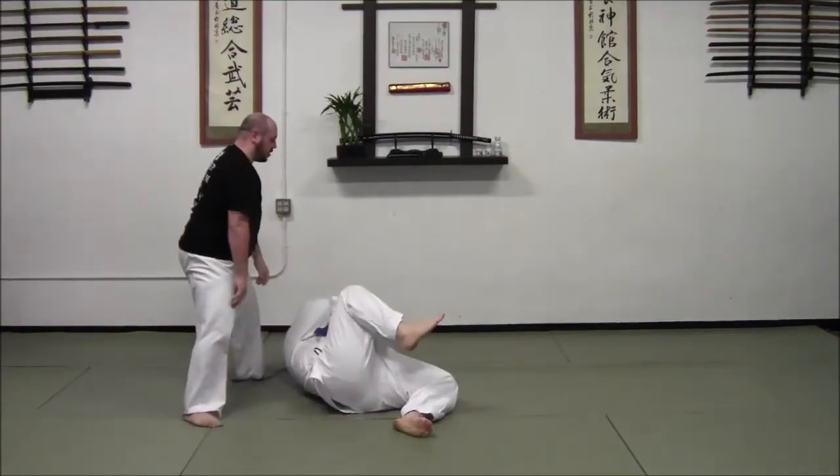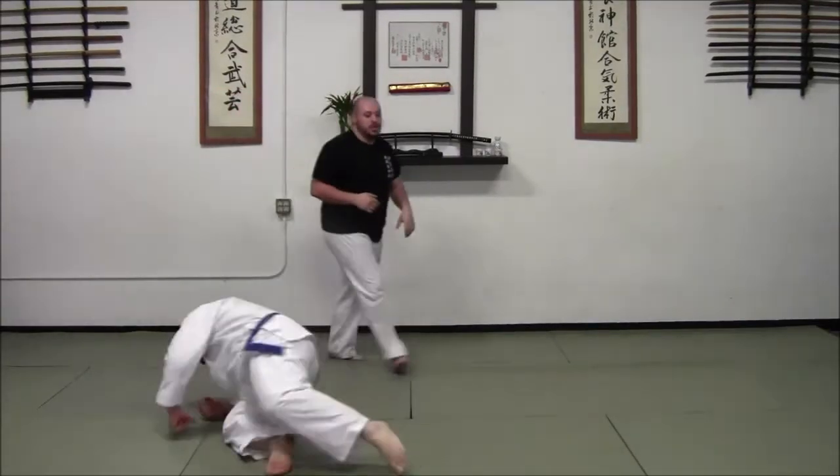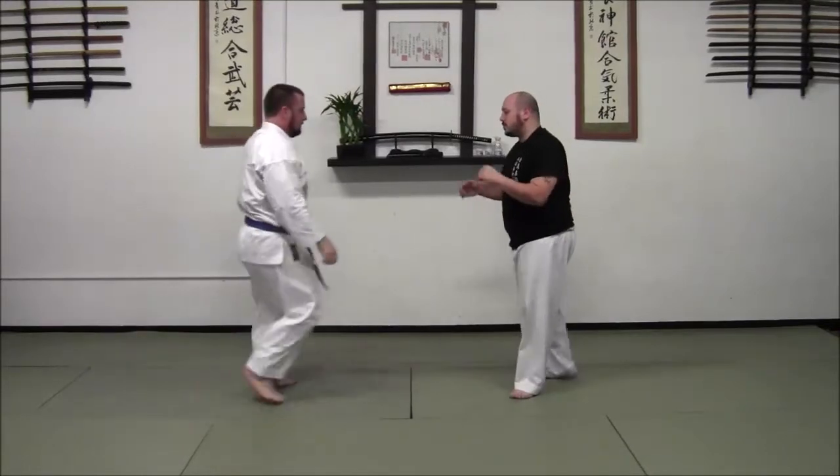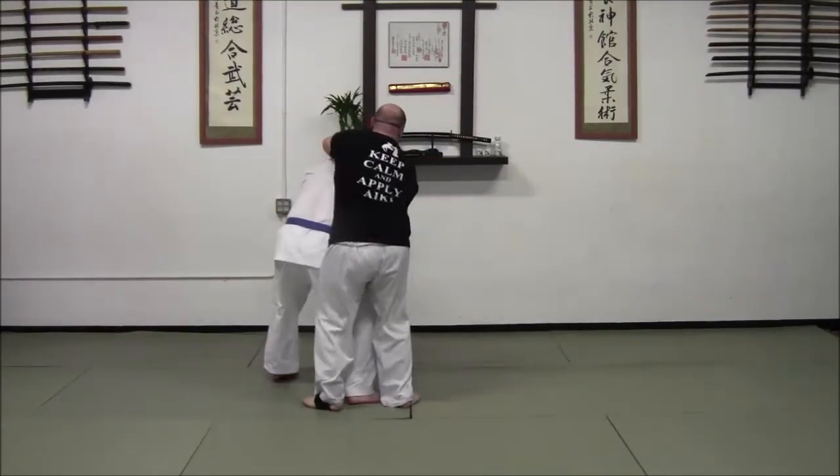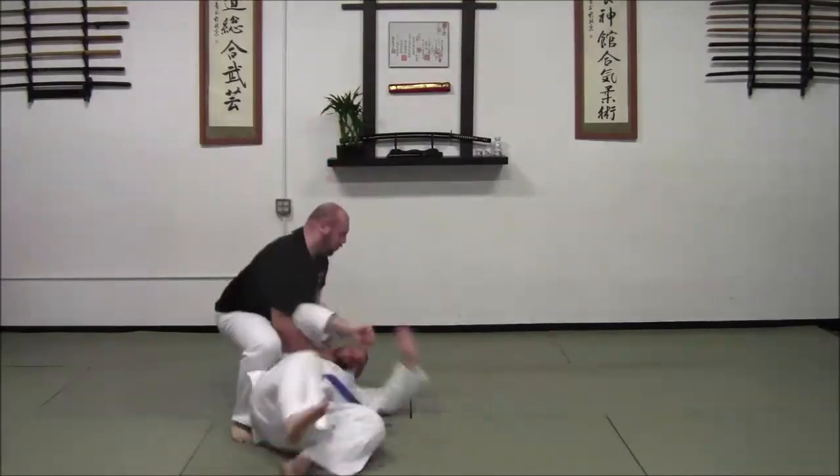So in motion, we're here. One — duck under, turn, drop.